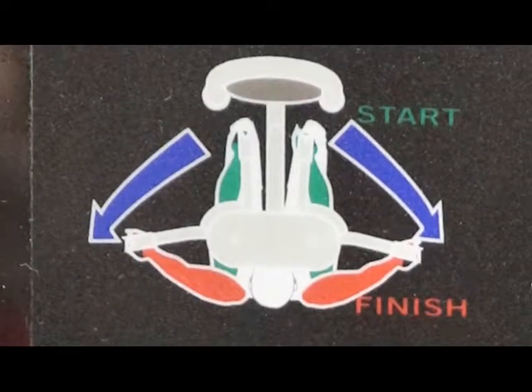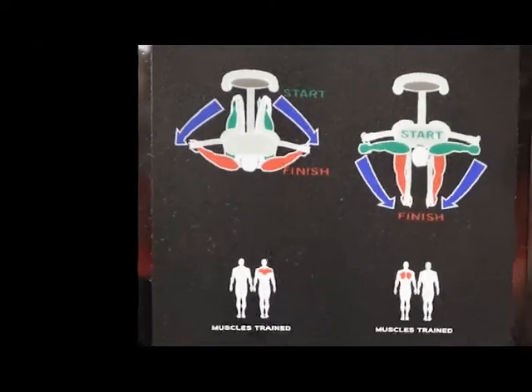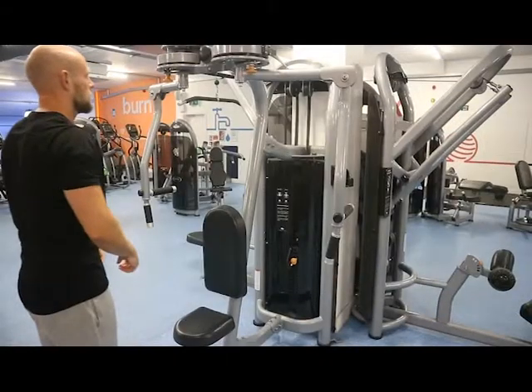As we can see in the picture, we're going to be sitting with our face towards the machine, our chest on the pad. We'll be moving from our arms in front of us to the side of us, so we'll be moving our arms backwards to the side.